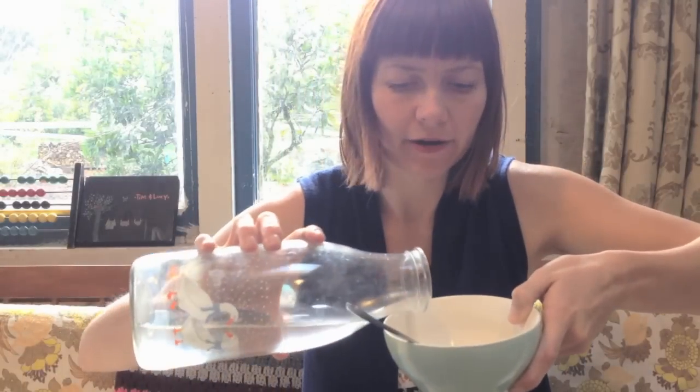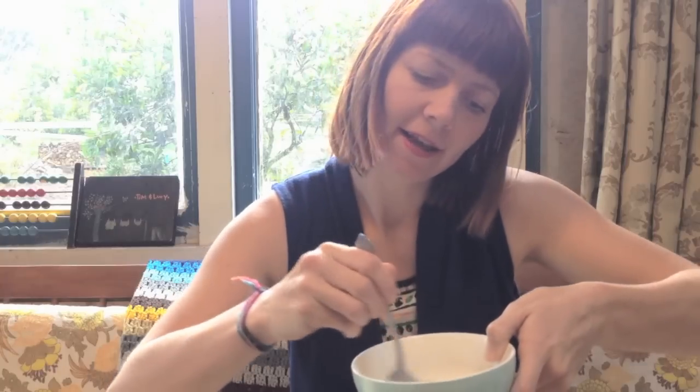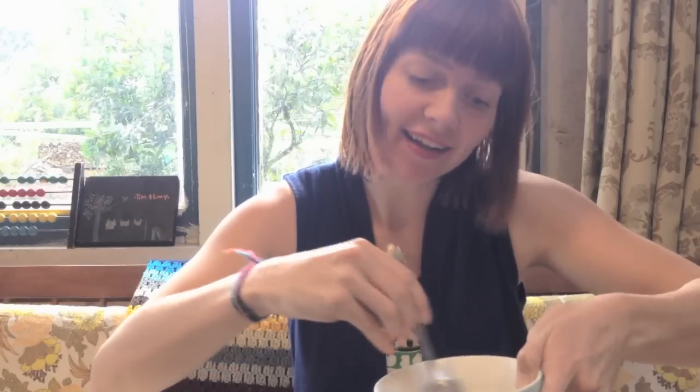So I've got my powdery flour. A big slug of water — mix it up into a beautiful paste. It's looking rank. I'm going to put this on my hair in a minute.